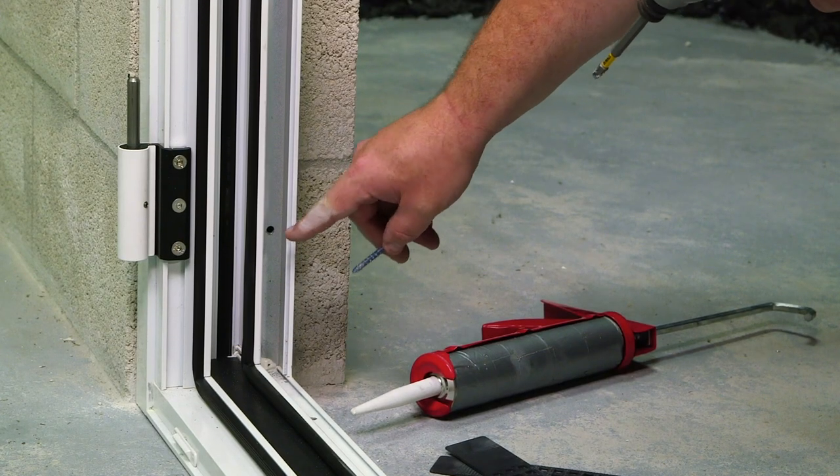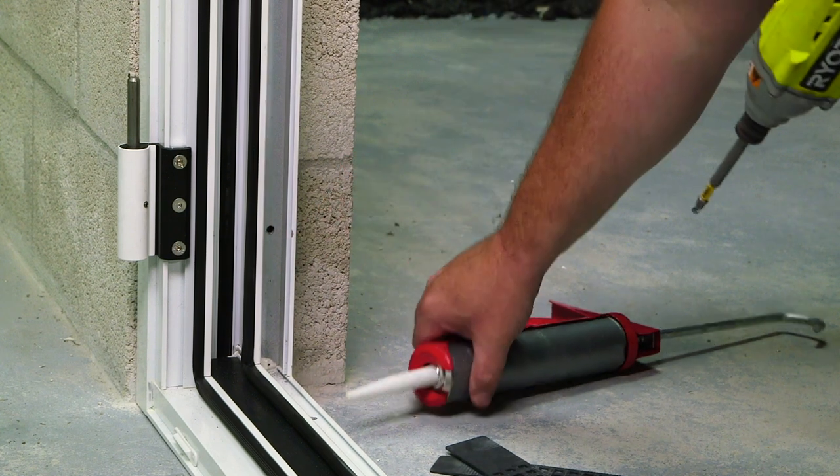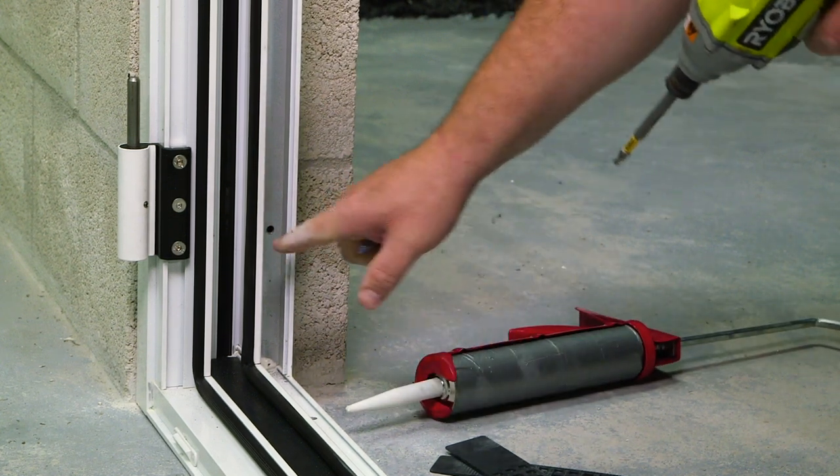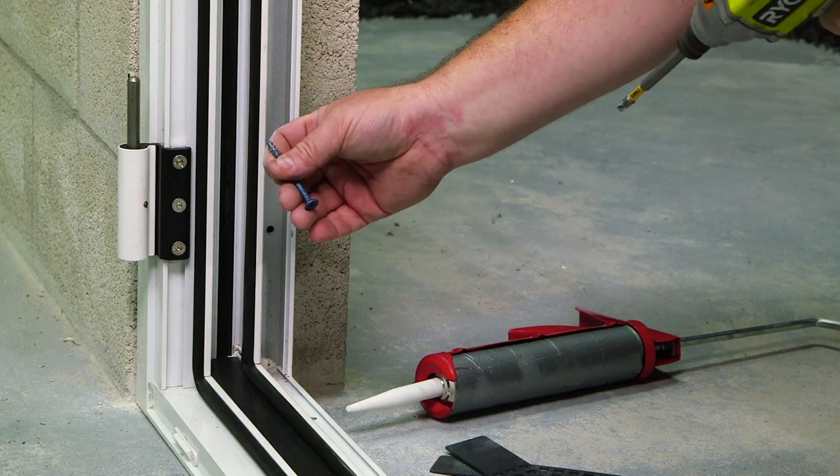We've now drilled our block through the pre-drilled hole of the mainframe. Before adding our fastener, apply sealant inside of this cavity, and then hold it in place using your masonry fastener.